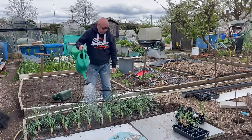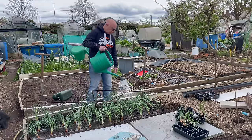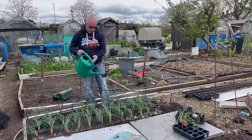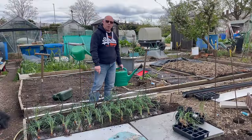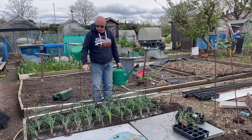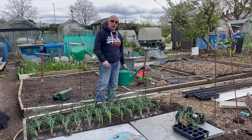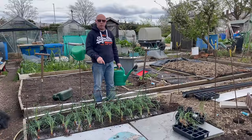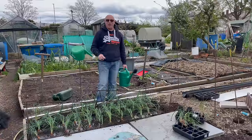I'm just giving them a final water. In the end I put in three rows of 12, with about four or five stragglers which were worth putting in part of a row. I'm not sure if the camera will pick it up, but I've rigged up a little framework over the top. What I want to do is get some enviromesh over it, because you can guarantee that as soon as we get any warm weather the allium leaf miner will come and give these a battering. Okay, that's it for this one — see you in the next one!